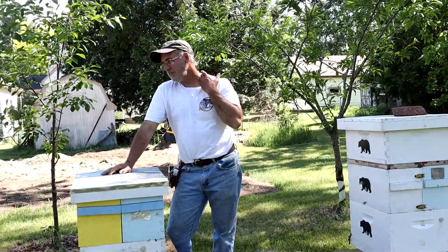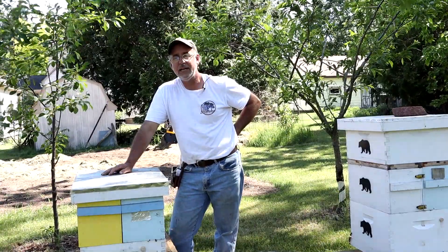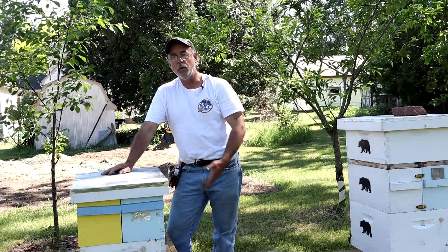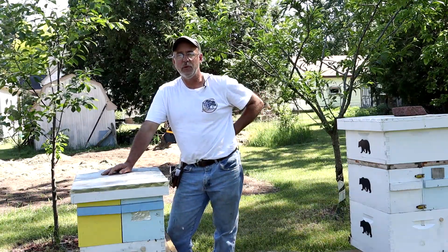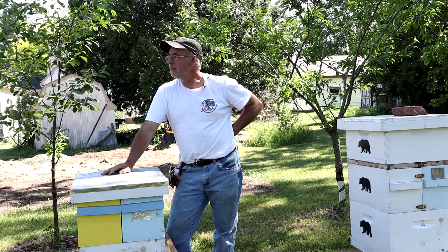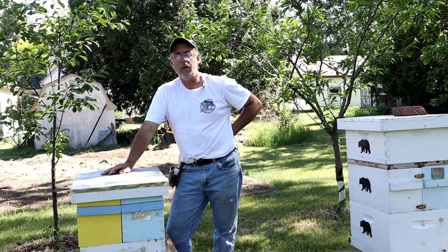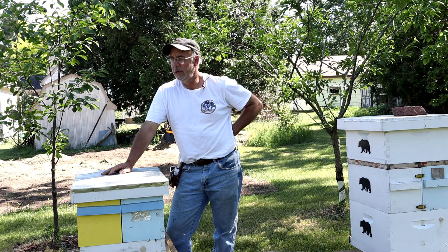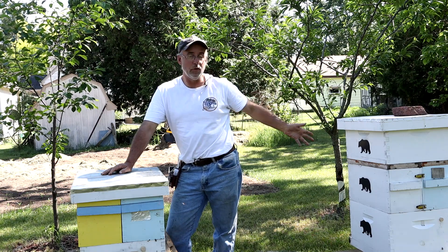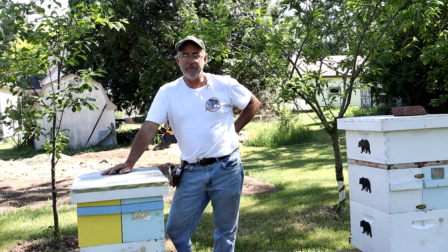One of the downsides to the 4-over-4 hive is that if one side builds up faster than the other, you need to give one side room while the other side doesn't need any room yet — so what are you going to do? I've run into that a few times using these double 4-over-4 boxes. I'm not sure how Michael Palmer solves that issue; he probably evens out his colonies. He's got a lot more of them than I do — I've only got 4 total running right now.